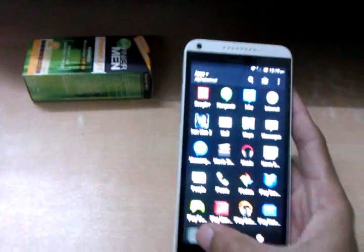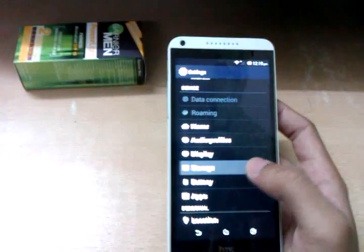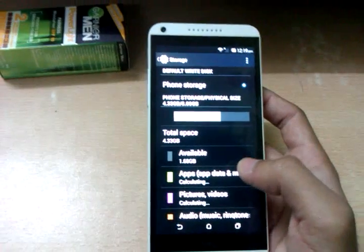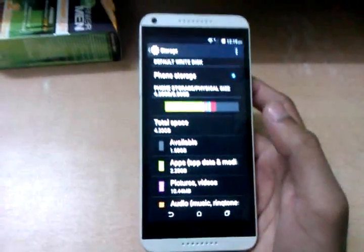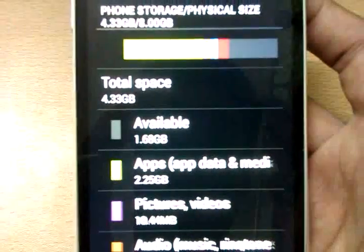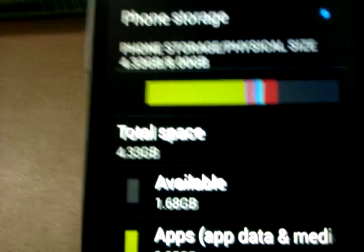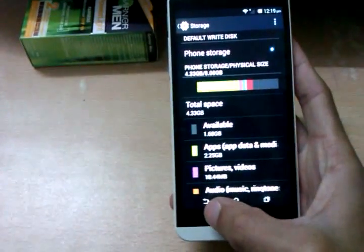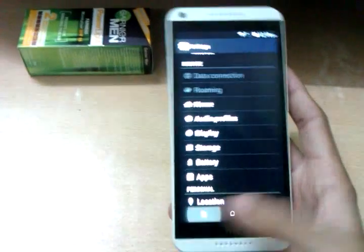Now let's quickly show you the memory space. The device came with 4.33 GB of free space, and now after installing many apps and games like Iron Man 3, there is only 1.68 GB available. This device does support a 64 GB micro SD card - I will install it later.